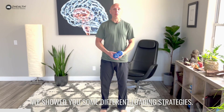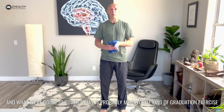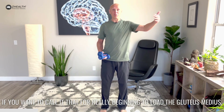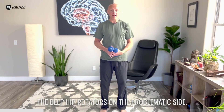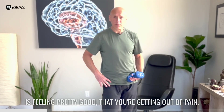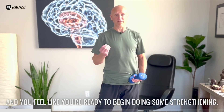In video number two we showed you some different loading strategies, and what we're going to cover today is probably my favorite kind of graduation exercise for really beginning to load the gluteus medius and the deep hip rotators on the problematic side. I would not recommend that you start with this one. You want to make sure that your hip is feeling pretty good, that you're getting out of pain and that you feel like you're ready to begin doing some strengthening.